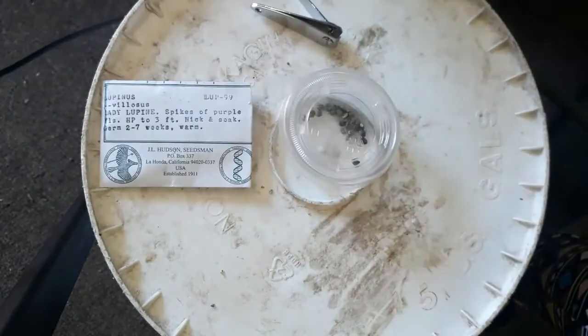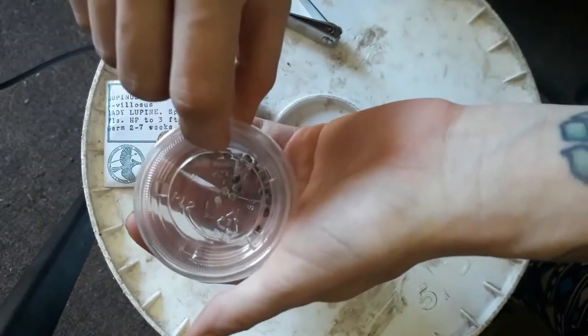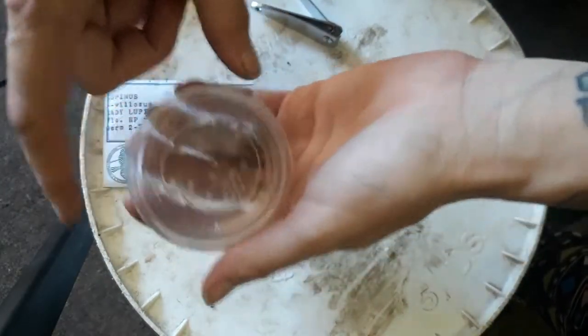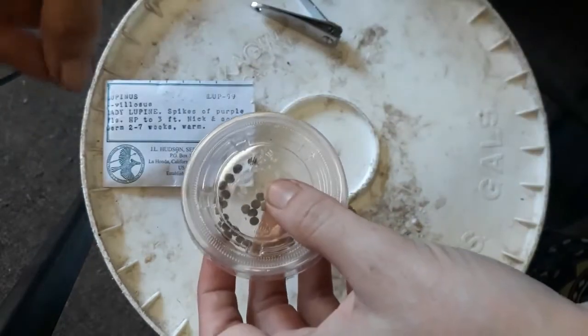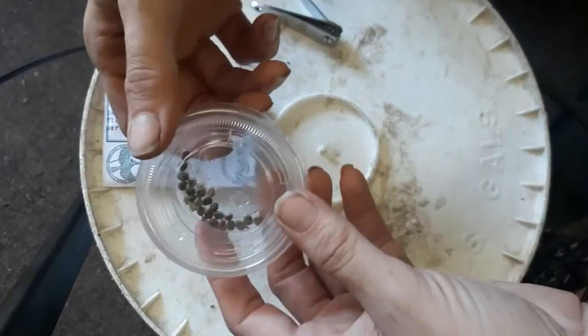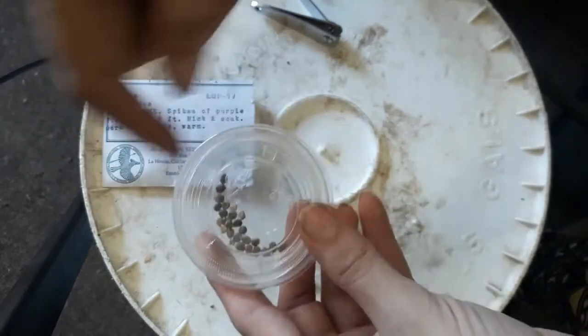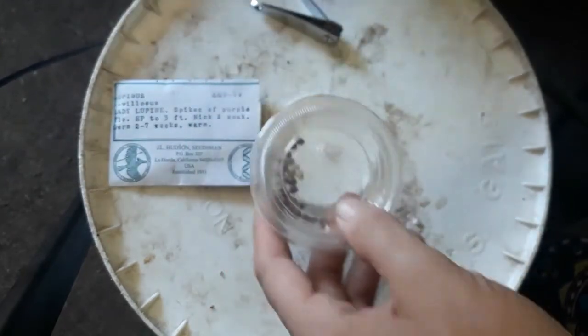I'll put them in a location with some indirect light. I'll soak them in this container for about 24 hours, and after that I will sprinkle them in some potting mix and put them in the greenhouse. We'll see how long it takes for them to germinate and if there's a difference between ones that have just been soaked and ones that have been nicked and soaked.